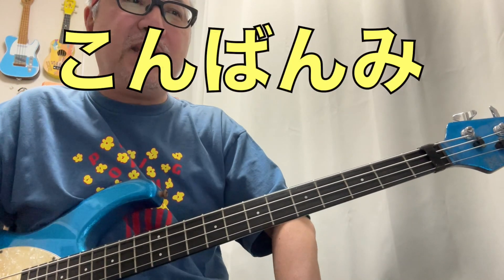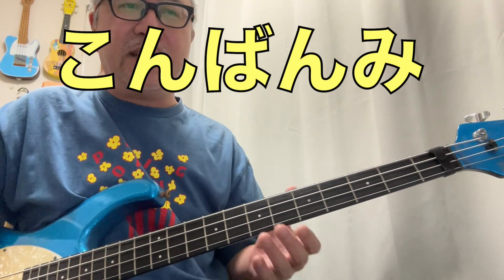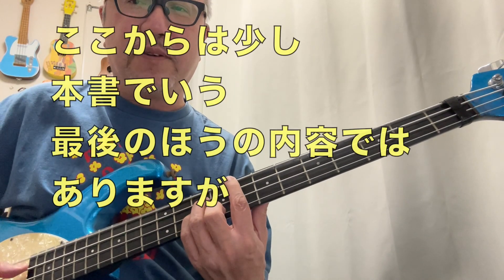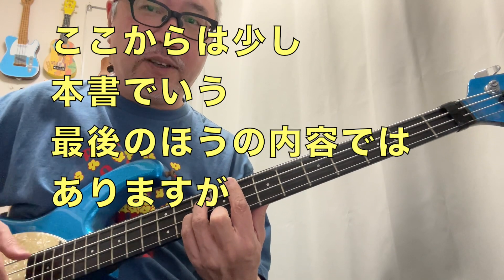この動画としては一応この本の内容に少し並びつつも、ちょっと別な角度から説明し直す動画を作っていきたいと思っています。僕はこのYouTube動画でまず「こんばんみ」って挨拶しているんですけど、4本ともの弦を鳴らしてCコードという音を出すときはこう、まあよく聞く感じのサウンドです。